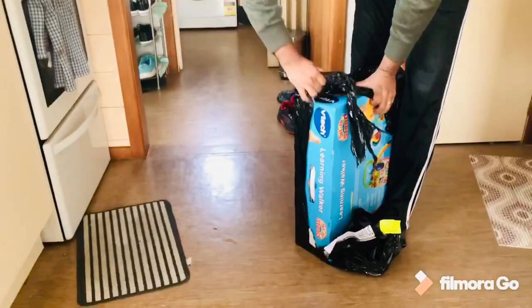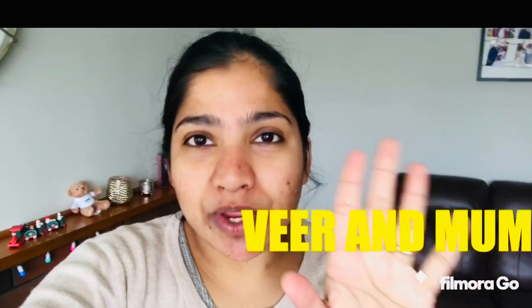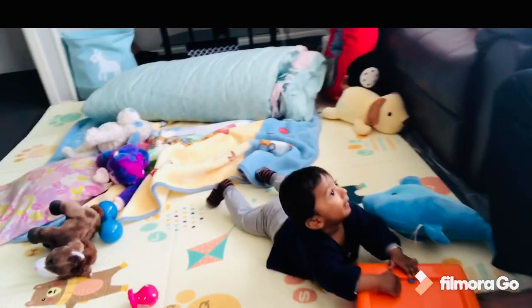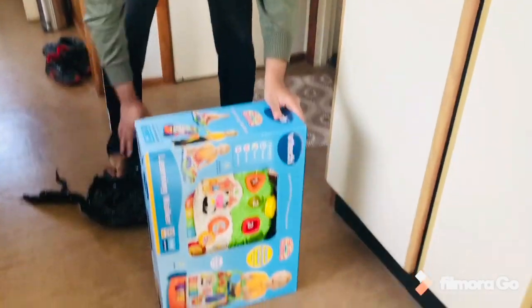We just got a delivery we've been waiting for the last two to three weeks. Hello and welcome to our Veer and Mom channel, I am Mom. Hi, this is Daddy and this is baby Veer — say hello! Hello!